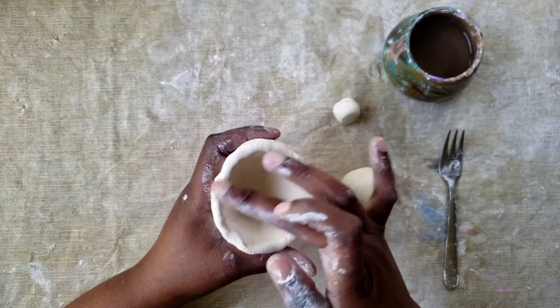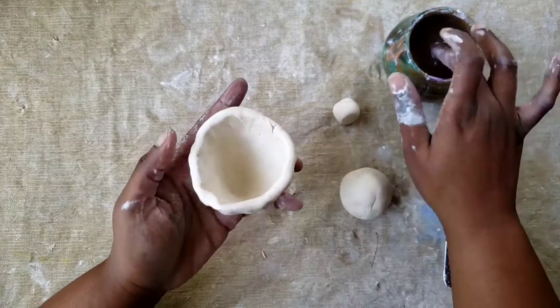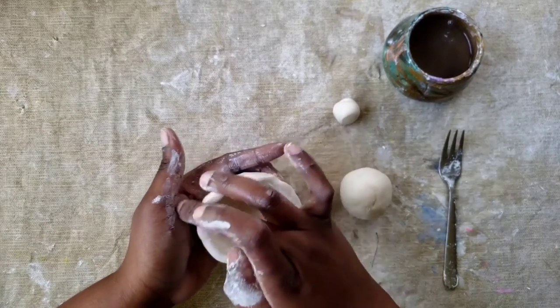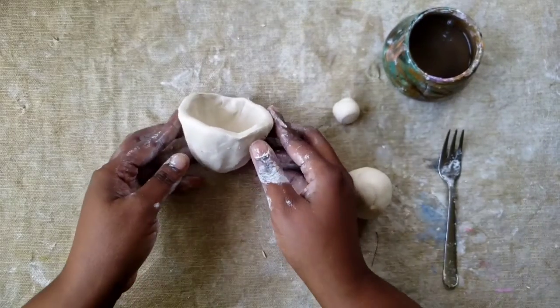I'm smoothing out the rim just a little bit so it's even. All right, so the bottom of our acorn looks good.